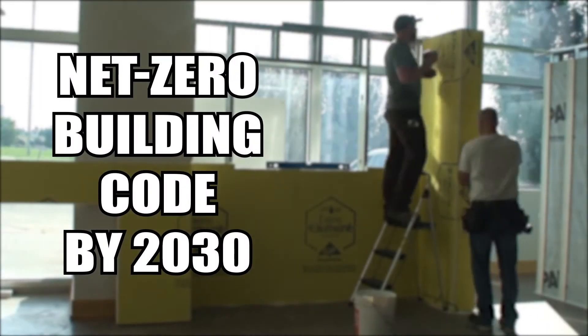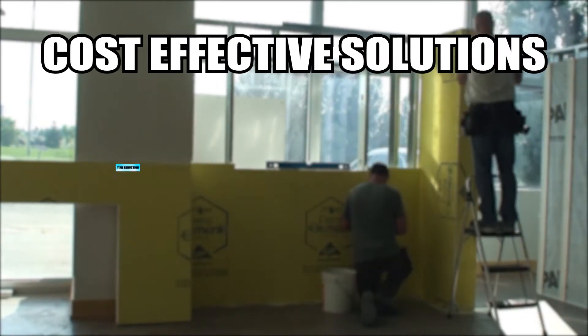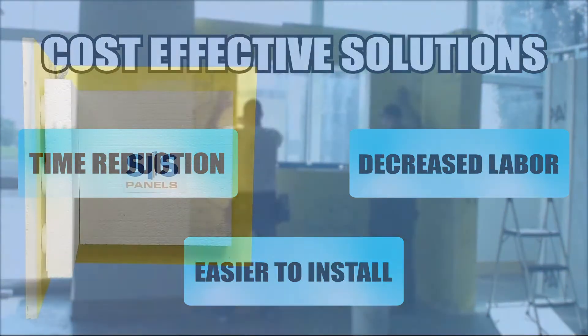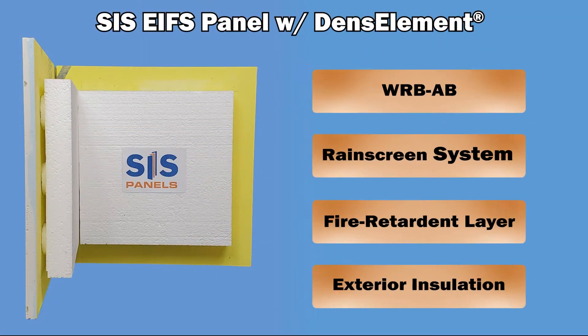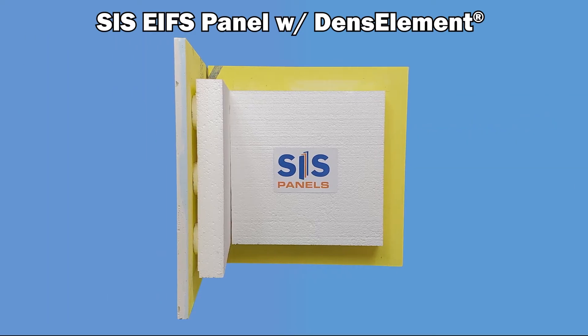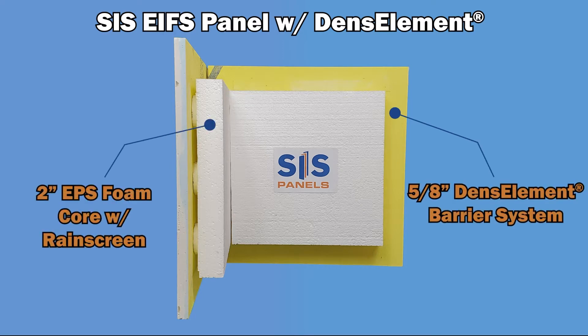With building codes changing and material expenses increasing, it is the goal of many builders to find cost-effective solutions which allow them to achieve and even exceed the new guidelines. With the new SIS EFIS panel with DENZElement, you will effectively be able to combine four separate steps into one. The SIS EFIS panel with DENZElement is comprised of a 5/8 inch DENZElement sheathing bonded to a 2 inch EPS foam with a built-in rain screen system.